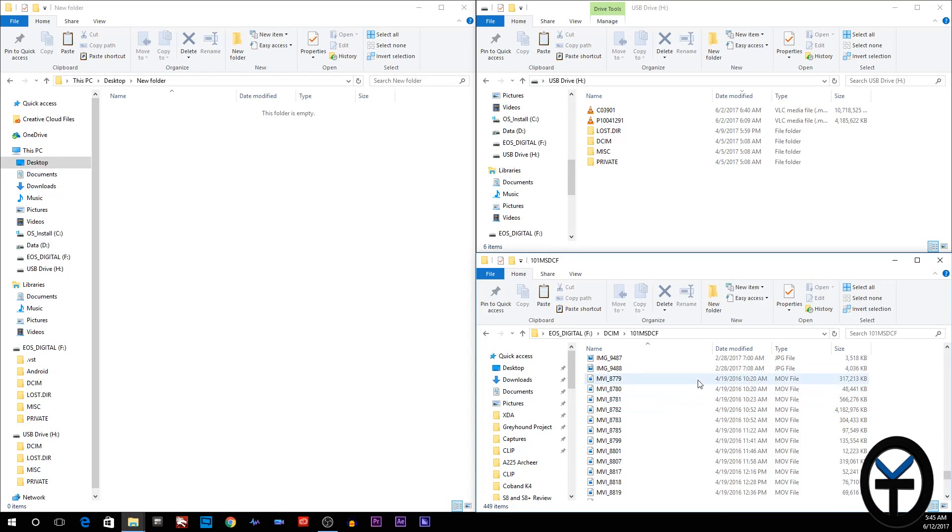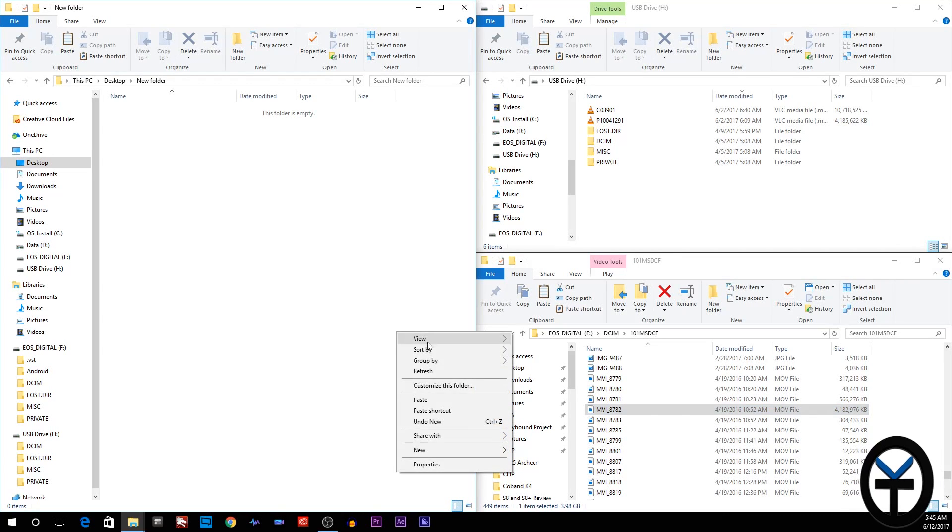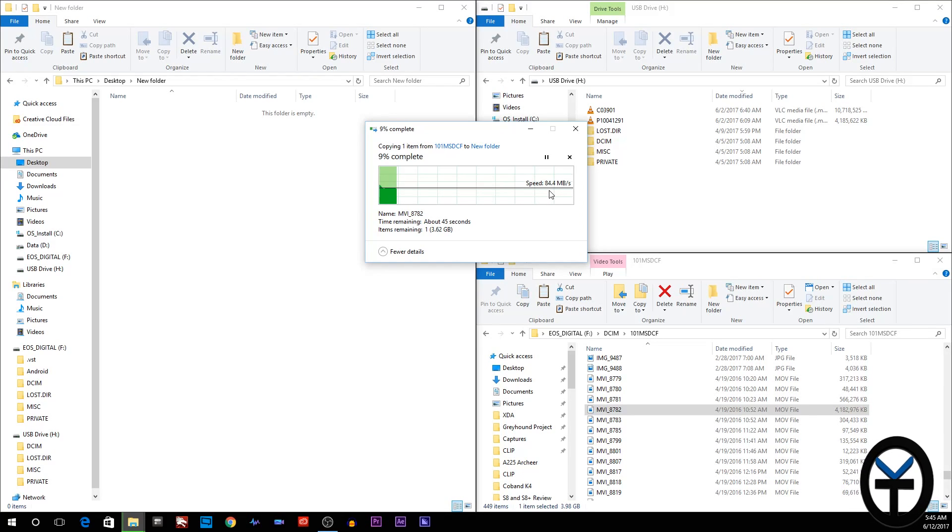The card on the bottom is rated at 90 megabytes per second on the standard reader, while the Extreme Pro is rated up to 250. You're going to get a much higher throughput through here. Let's go ahead and transfer a four gigabyte file from my SD card directly to my PC and see how long it takes. The transfer rate is about 85 — I usually average about 85 to 89 megabytes per second — and it's estimating about 45 seconds.